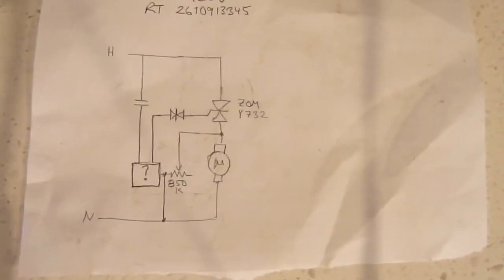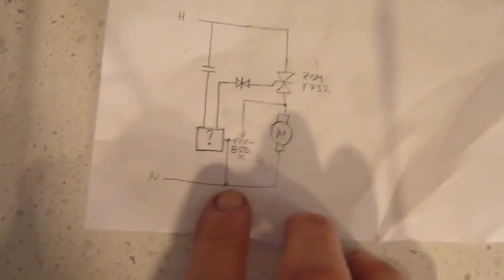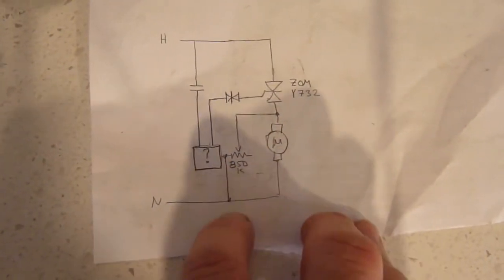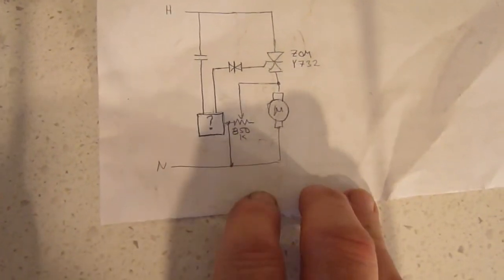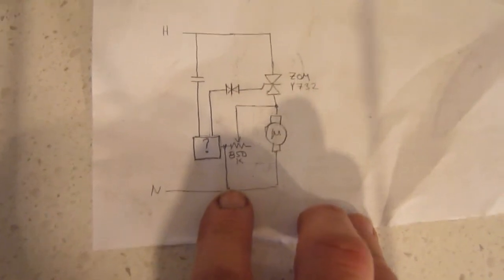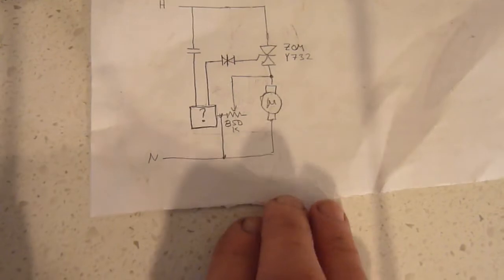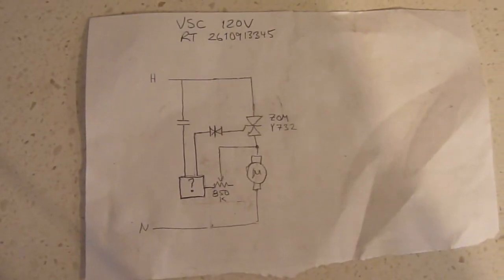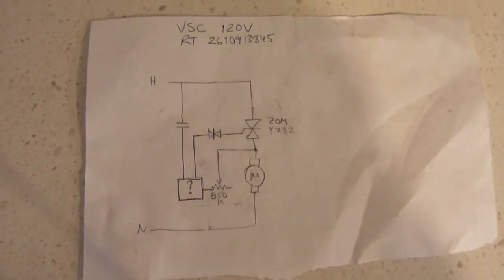It has come to my attention that this circuit has an error. When I checked it with an ohmmeter, there was a short between the neutral and the hybrid circuit, and I think that's not supposed to be there — that explains why we have a one-speed unit. So this is more likely the circuit as it should be, not as it is. Thanks for watching.